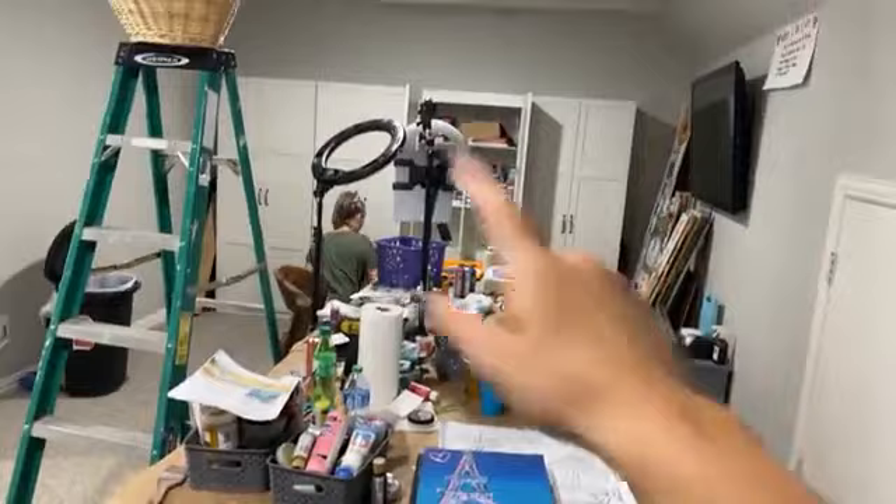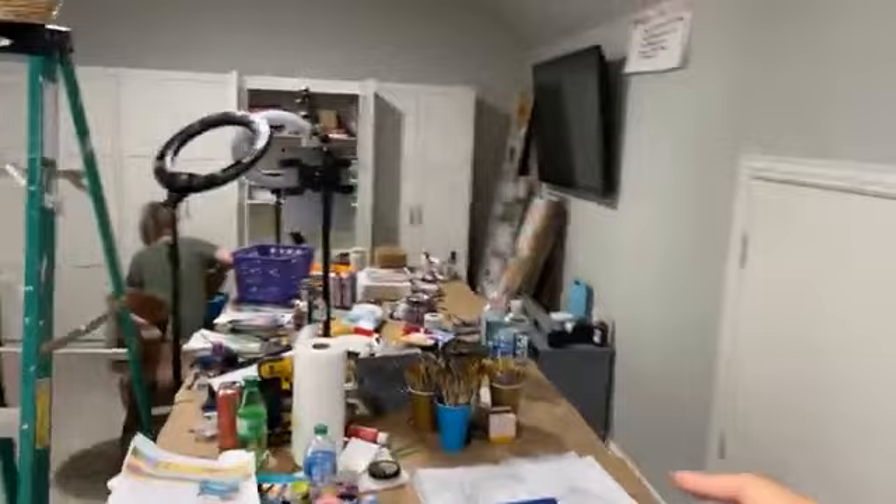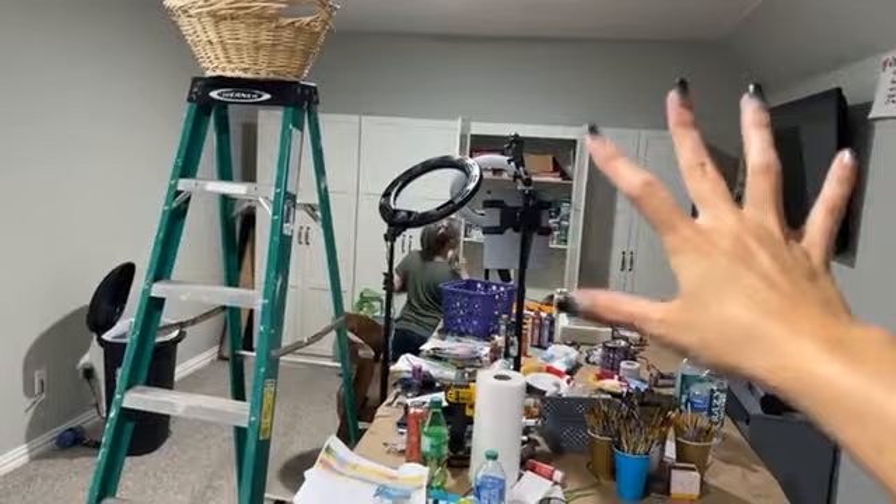Once we get it painted blue, we're going to move all of these shelves over to this side, and then I can do a mural — this whole back wall is going to be a mural. I just want to show y'all what's happening in the art studio.